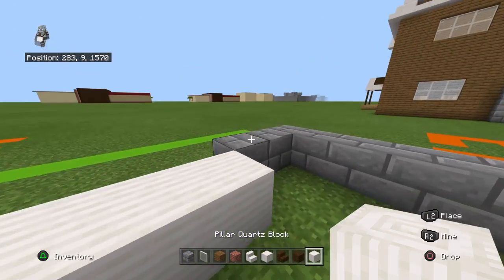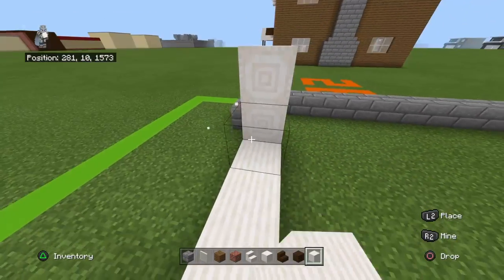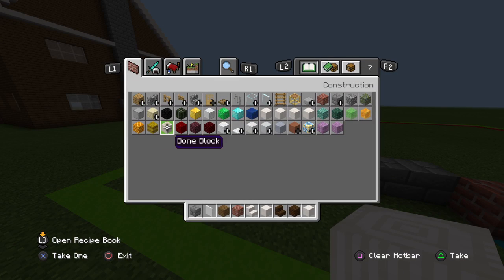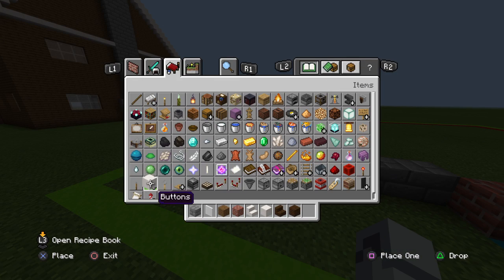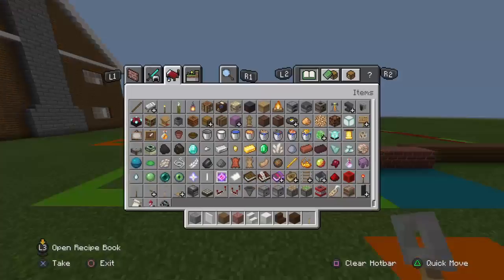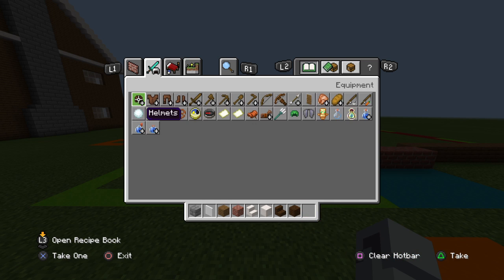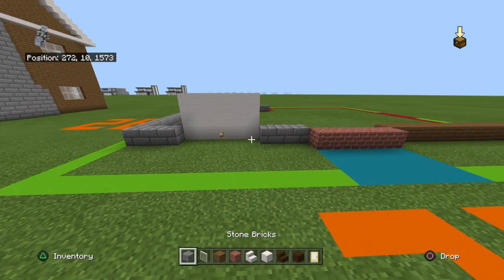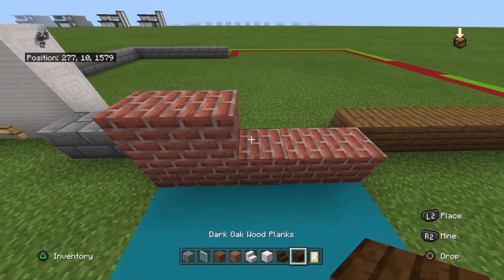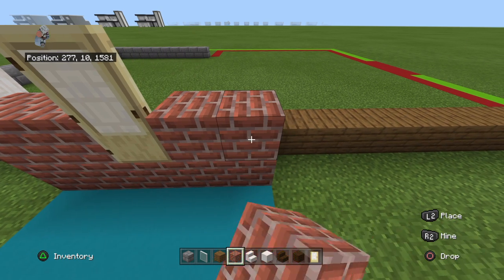You're going to want to bring up the pillar quartz by an additional two rows with pillar quartz. Get rid of your pillar quartz and get out a tripwire hook. Place it at the bottom center block. Get rid of your tripwire hook and get out a birch door. We're flying through the materials. Come to the brick section going left to right or right to left - does not matter. Place two brick blocks, then a birch door, and then two bricks.